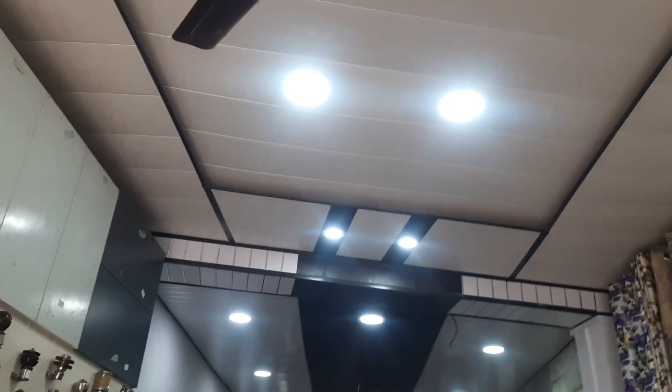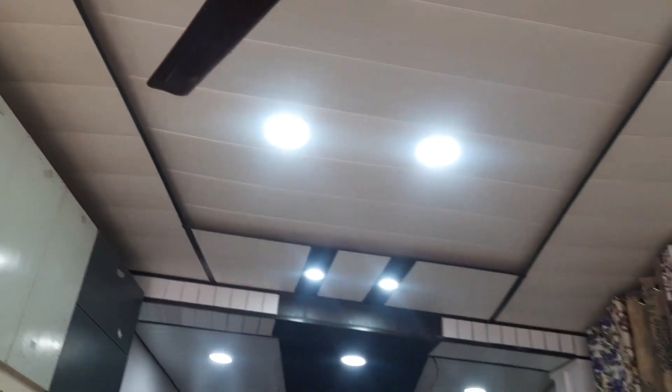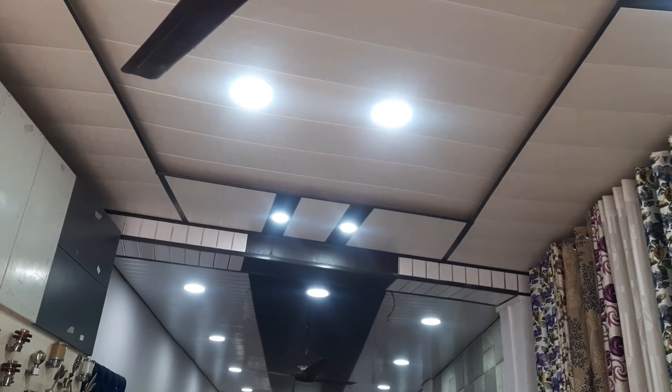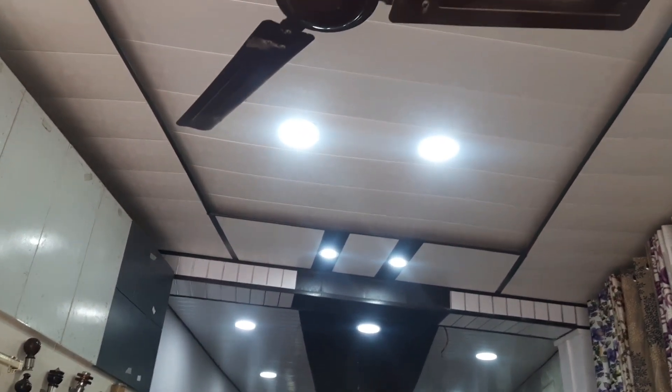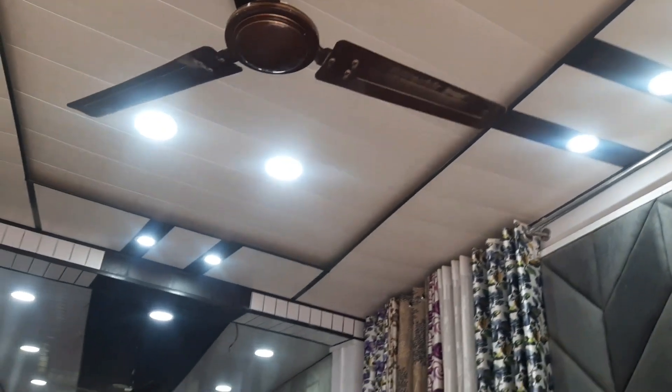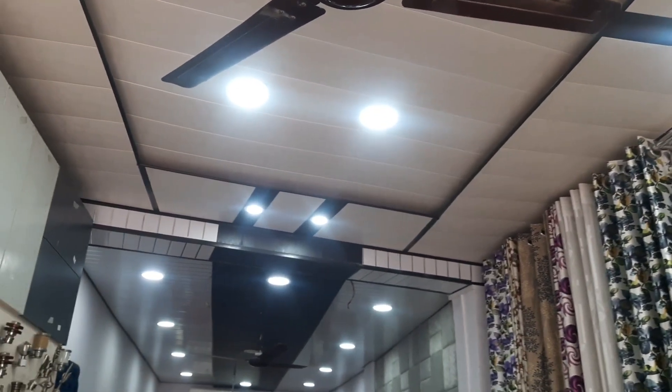This is the whole PVC panel for the ceiling — this is a false ceiling solution. Because gypsum and POP false ceilings are time-consuming and costly, with PVC you can do your designs more easily and quickly.